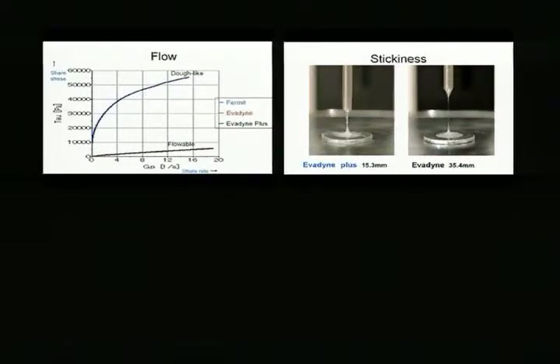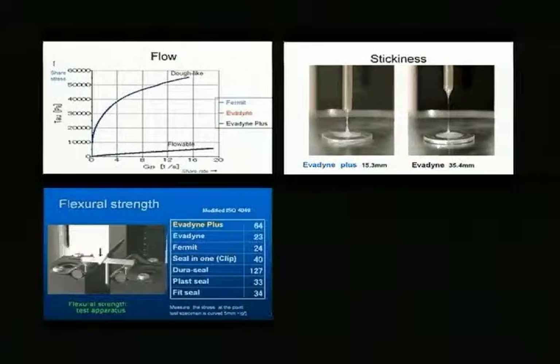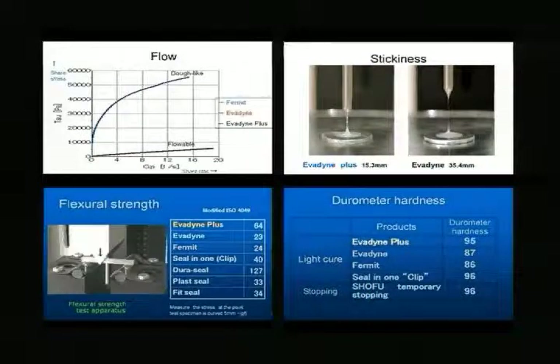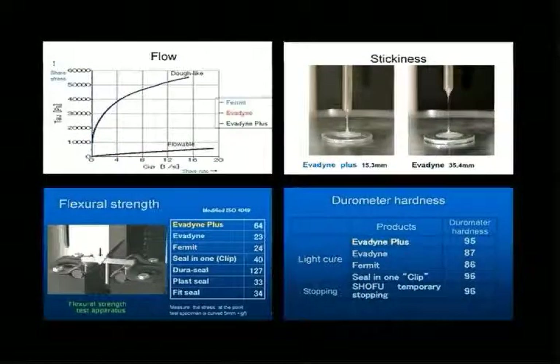These are the results of testing for flow, adherence, flexural strength, and hardness. Epidine provides optimum strength, elasticity, and viscosity as well as excellent ease of handling.